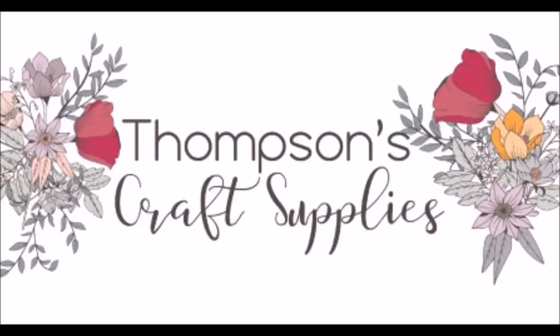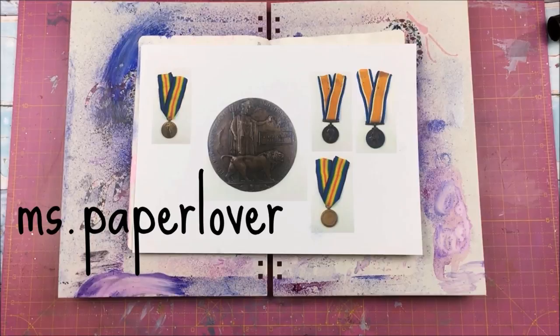Well hello there and thank you for clicking onto my video. I have an art journal process to share with you today with the Thompson's Craft Supplies Design Team, and I am using the May Perfect Gentleman kit yet again.